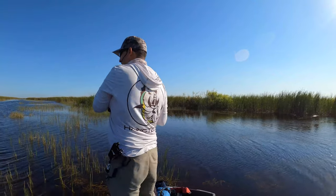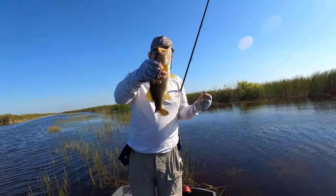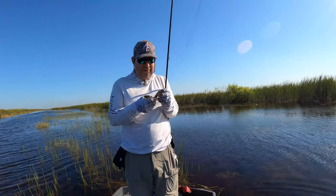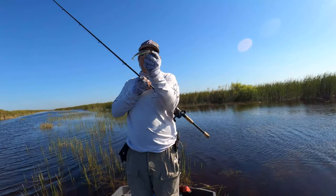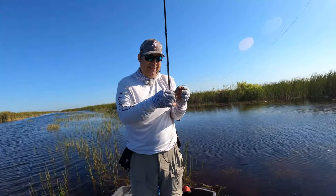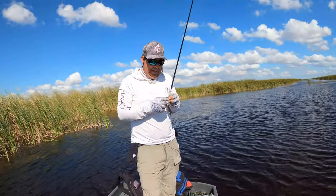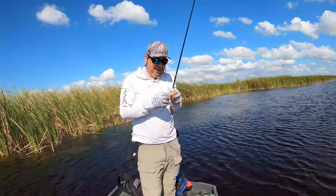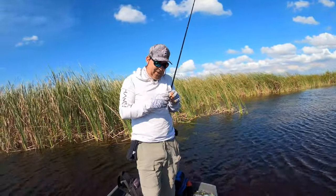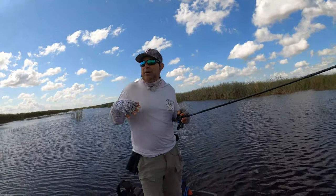Oh there he is — that's a nicer bass! I saw this guy trailing the swim bait because I'm in pretty shallow water. He was trailing it at about a foot away. I killed the swim bait, he veered off when it touched the bottom, I moved it, he circled around and grabbed it. As far as conditions today, it's a beautiful cloudy day but the winds are from the northeast blowing 10 to 15, which makes it a little challenging on this little boat.